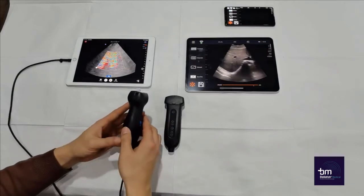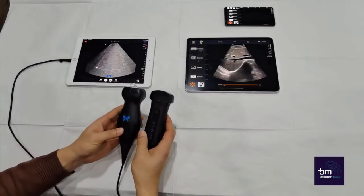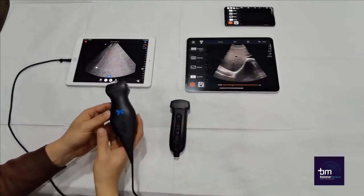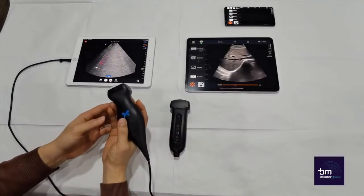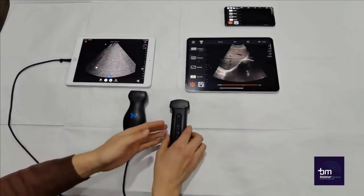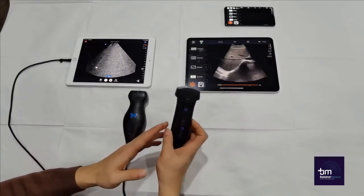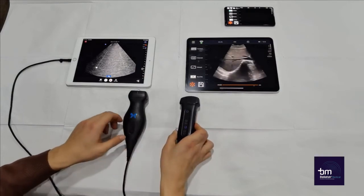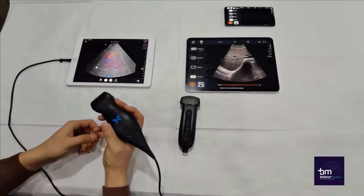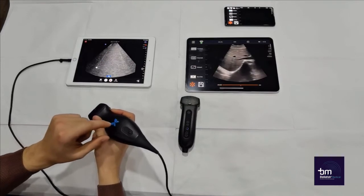Firstly, you can see that the Butterfly IQ is bigger than the Yuki Q7. The Butterfly IQ is also heavier, with it being 310 grams, whereas the Yuki Q7 is around 160 grams. So the Butterfly IQ is much heavier than the Yuki Q7. The shape and size of the Butterfly IQ is also a bit awkward to handle, with the device being heavier towards the back.